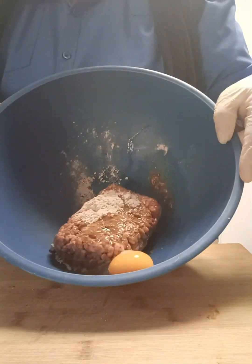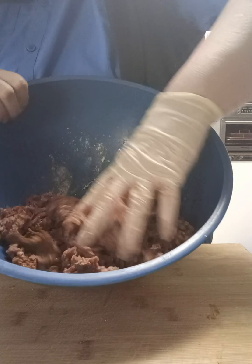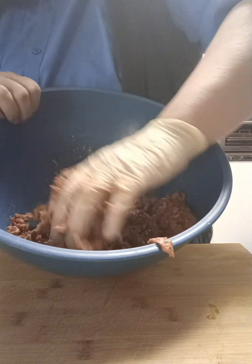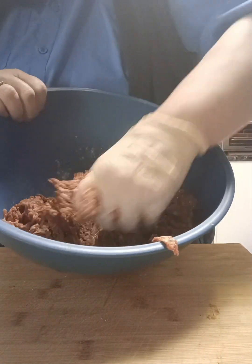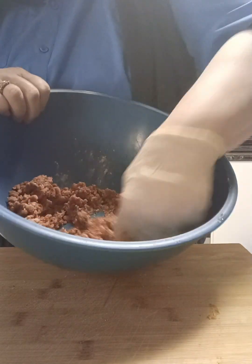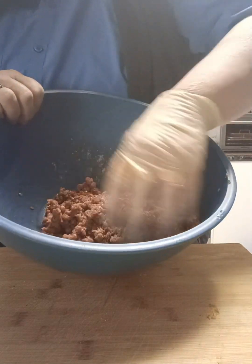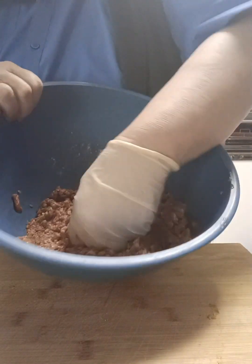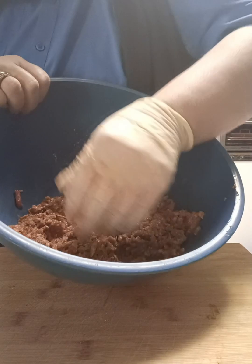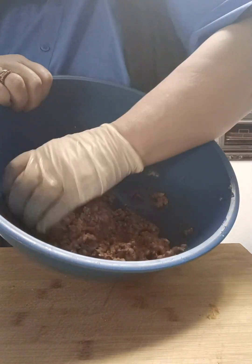I'm just going to take my hand and mix all these ingredients together, make sure that they are all completely combined. This is another quick and easy recipe but it tastes absolutely beautiful and it really is a great alternative for mince.